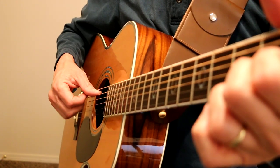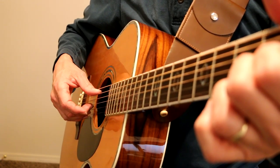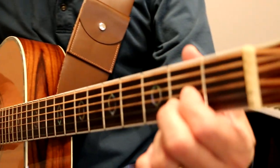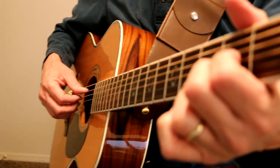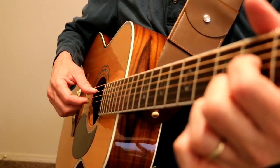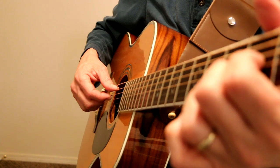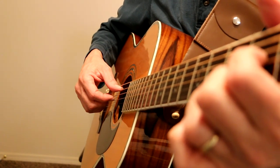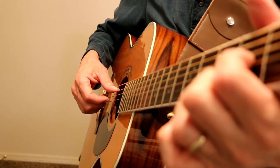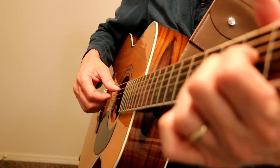So I'm plucking all those strings, and then I'm plucking those three strings — the G string, B string, E string — because we're on a D major 9 chord going to the D6. D6: one, two, three, four, and one, and two, and three.